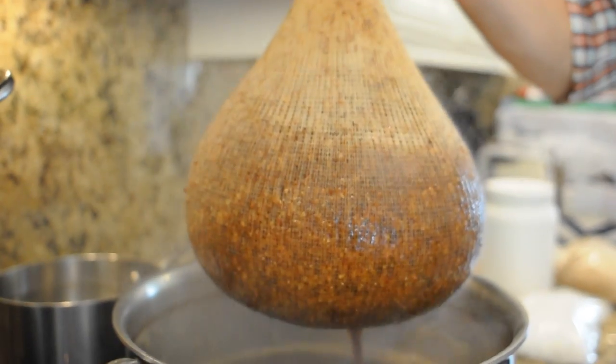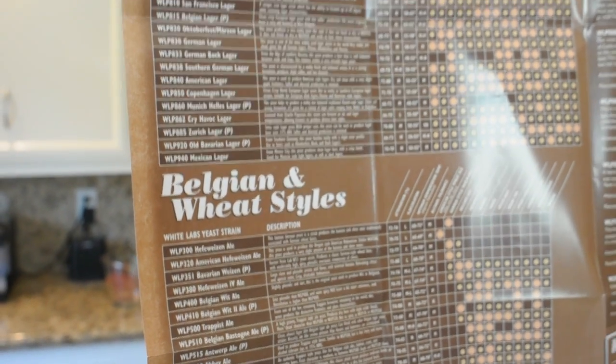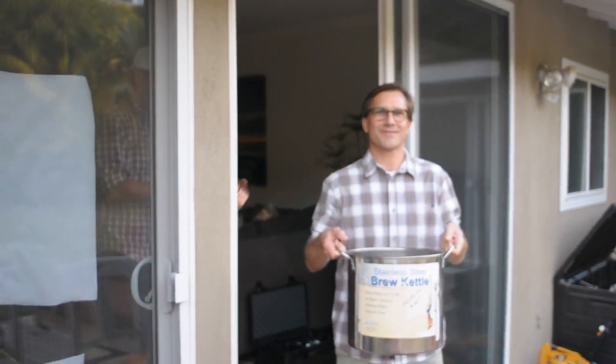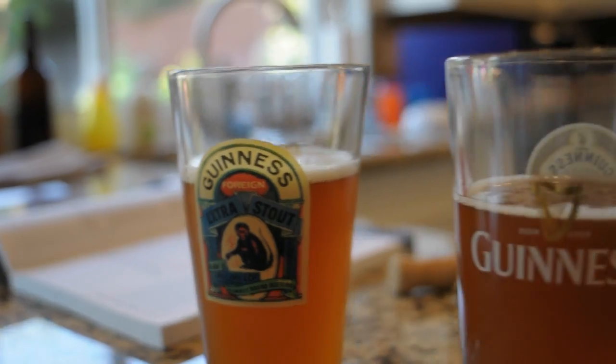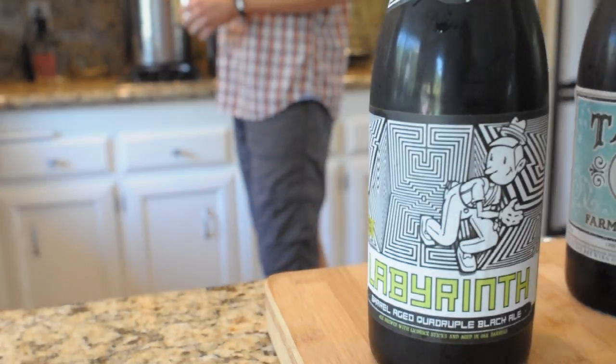Right, get your drinking boots on because today we're making beer. My friend John has invited me to his house and we're going to make a spectacular Christmas ale. We've also got Mike who's a beer aficionado who's come along to help us out, and along the way we're going to be drinking some cracking craft beers. So let's get into it.